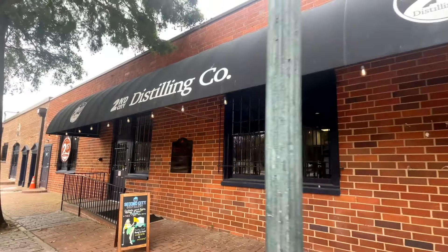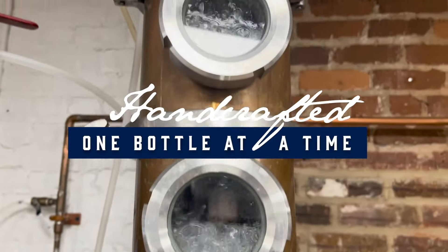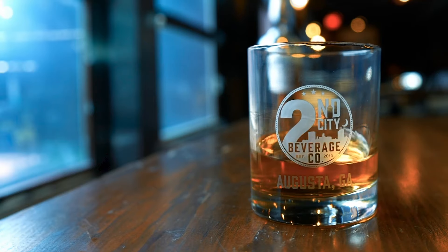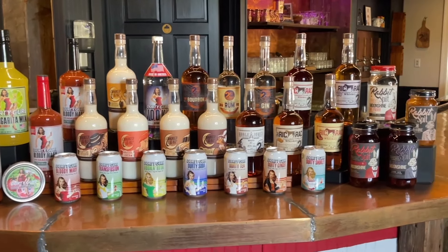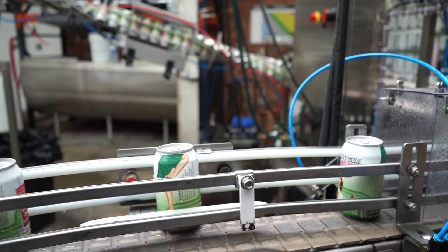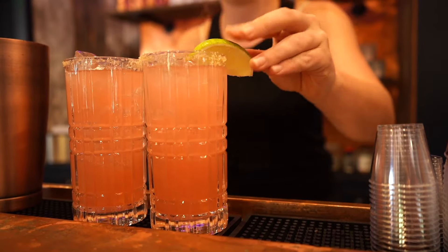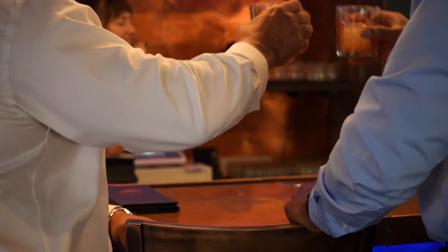Welcome to Second City Distillery. We are handcrafted one bottle at a time in the heart of Augusta, Georgia. Come visit us and discover the art of distillation like never before. Our spirits are curated ensuring every bottle tells a story of passion and dedication. From our smooth award-winning bourbon to our crisp and refreshing vodka, we offer a diverse range of flavors. Join us for a tasting or a tour and experience the spirit of Augusta with Second City Distillery. Cheers!